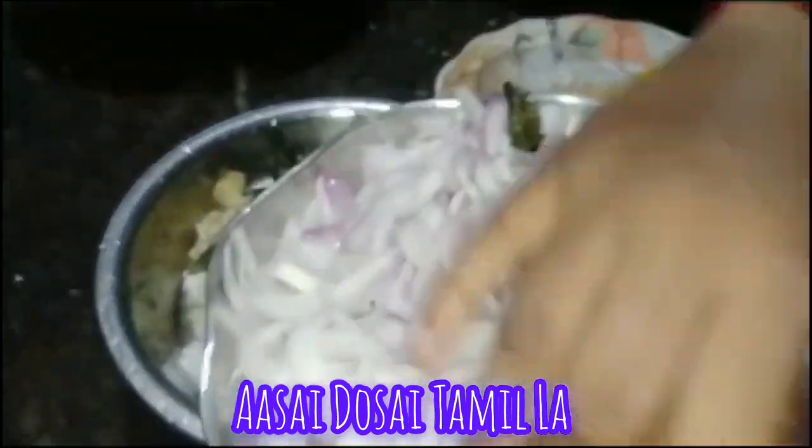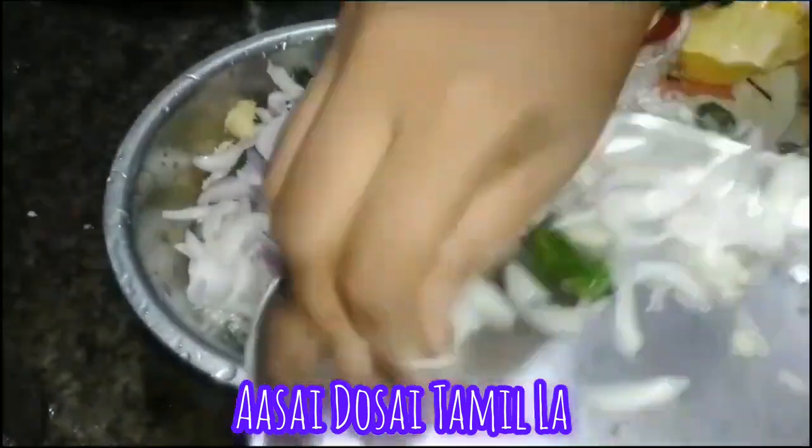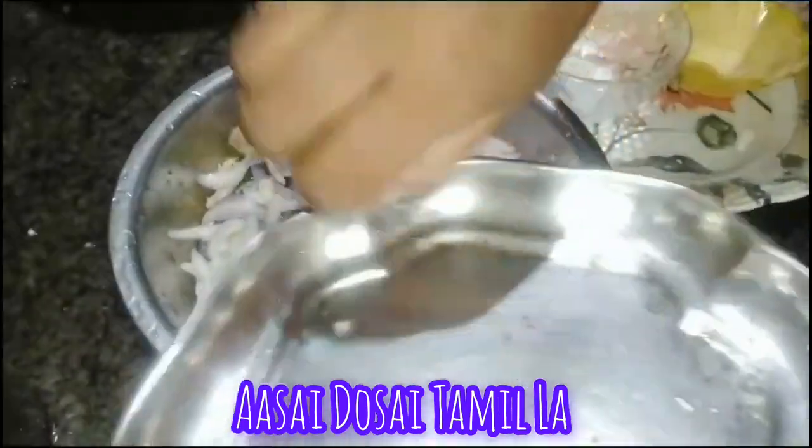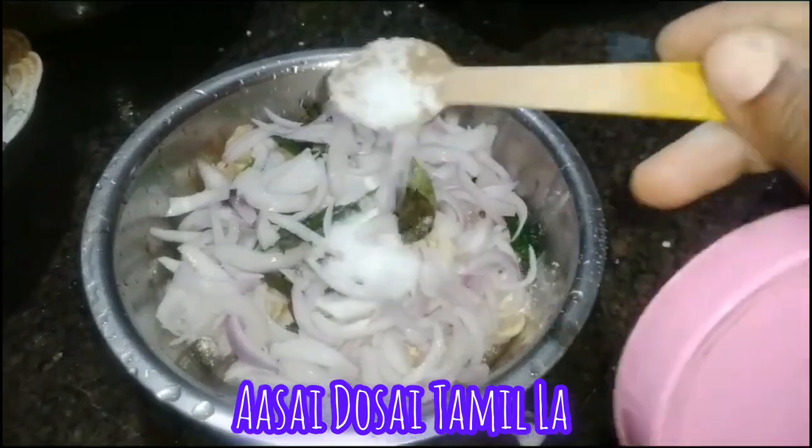I will add two ingredients to the pan. I will add a spoon.